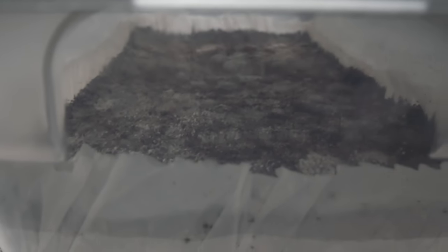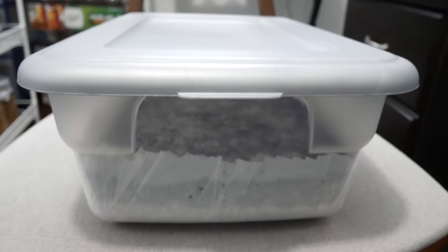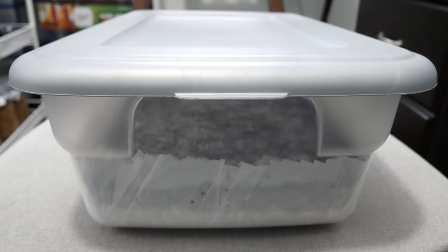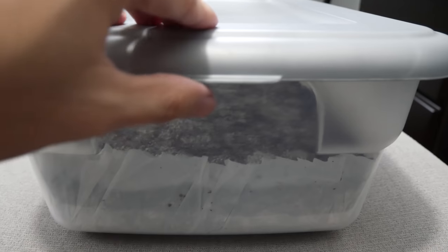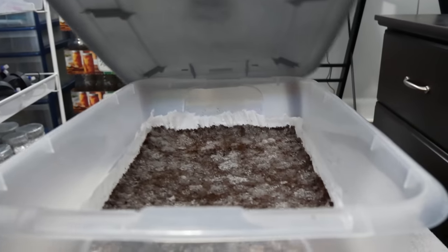After I spawn my grain and substrate into my 12 quart tubs, I shut the lid on them and I leave them alone for about 10 to 15 days on average. I notice about 5 to 7 days in the mycelium starts to cover the surface. I let it go for about another week to let the mycelium network strengthen and consolidate before I move on to the next step.